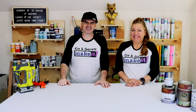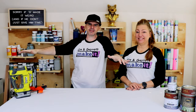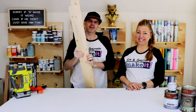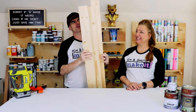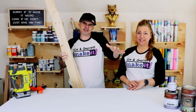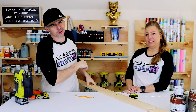Step one: gather all your supplies. This is a really easy shopping list — we just needed two six-foot one-by-fours and one eight-foot one-by-four, plus some paint or stain, whatever you want to use.